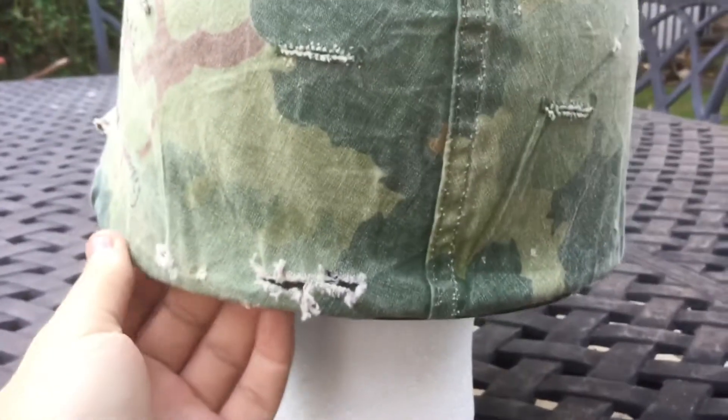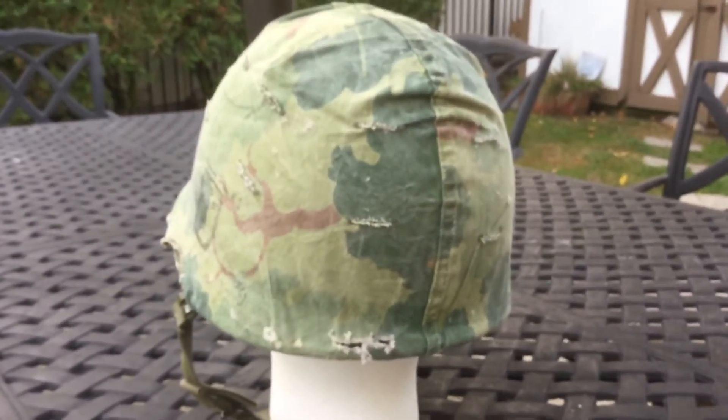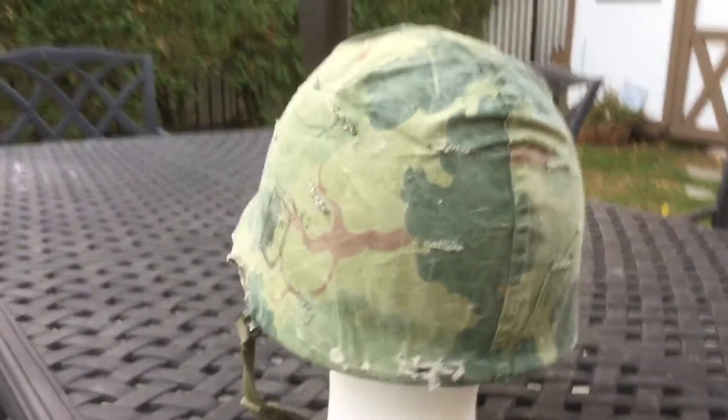You got a nice little tear right there at the back. So let's focus in on that. Now what we'll do is we will take this off. Here's the inside of the liner again — you got a World War Two nape strap.